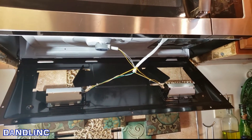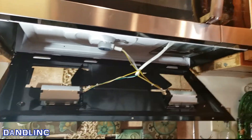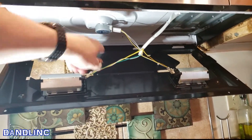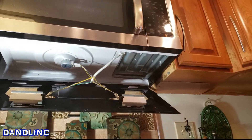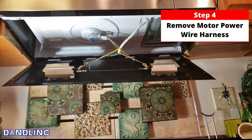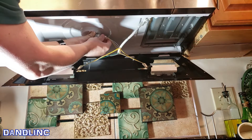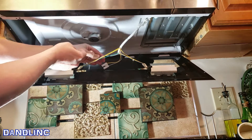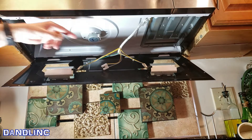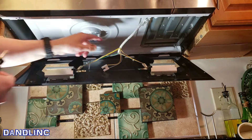What you see underneath are the wires that go to the two lights and a wire that goes to that little puck-shaped motor. We need to disconnect the power from that motor, so carefully just slide this connector straight out — easy.